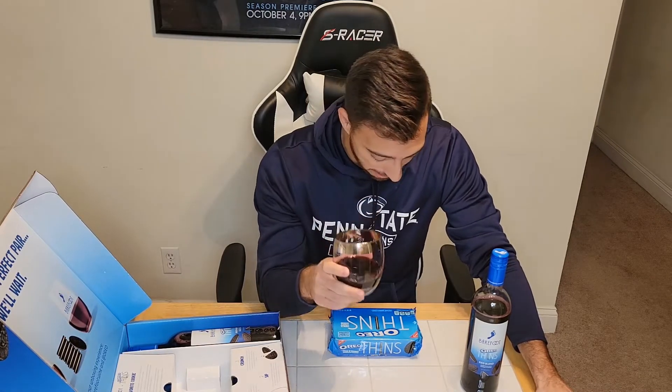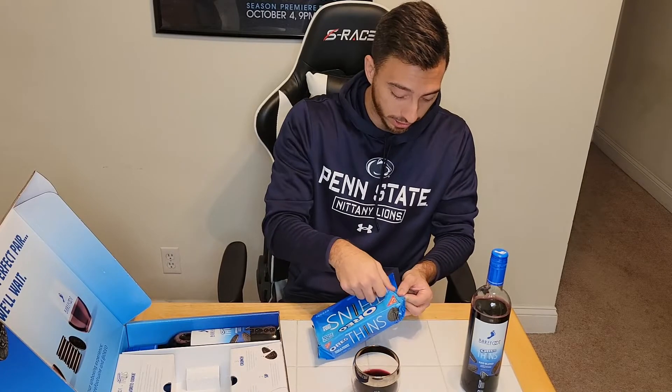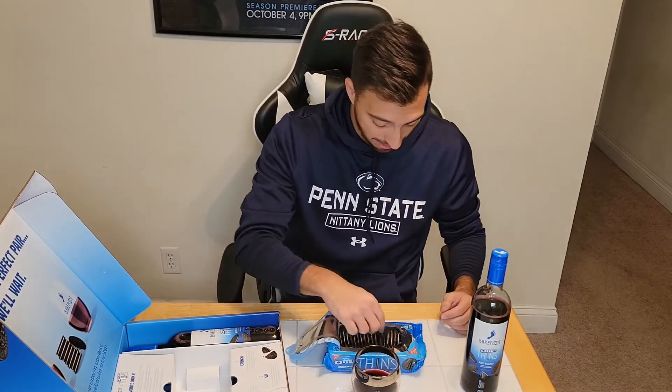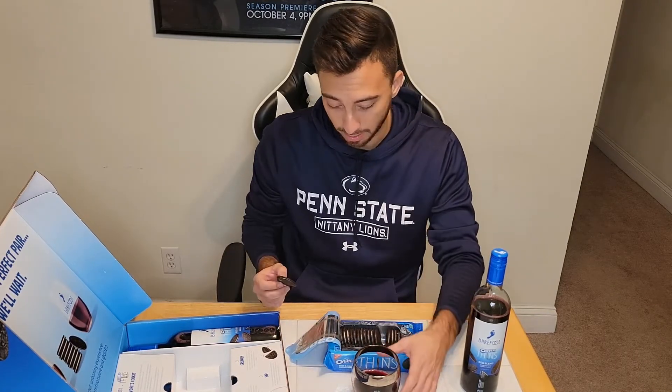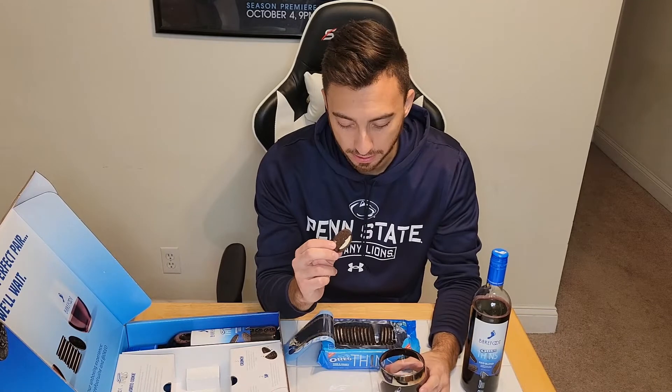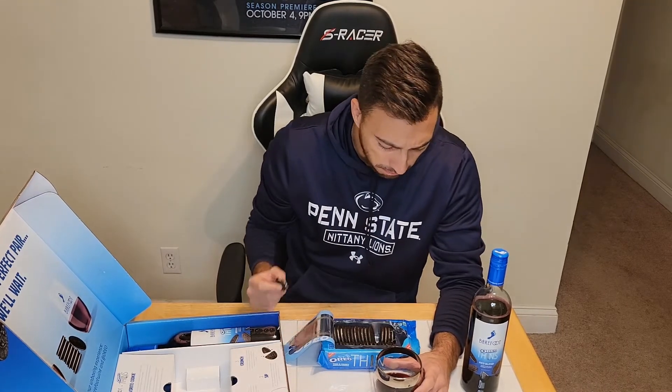Ladies and gentlemen, I would never lie to you — it doesn't smell good. I'm not entirely sure what to expect, but I will follow the instructions. Oreo Thins — nothing special here, but there are a lot of them. I'll have my Oreo Thin prepared. Step one done, step two is sip. *Takes a gulp.* It didn't really taste like much of anything — let me go back for seconds.